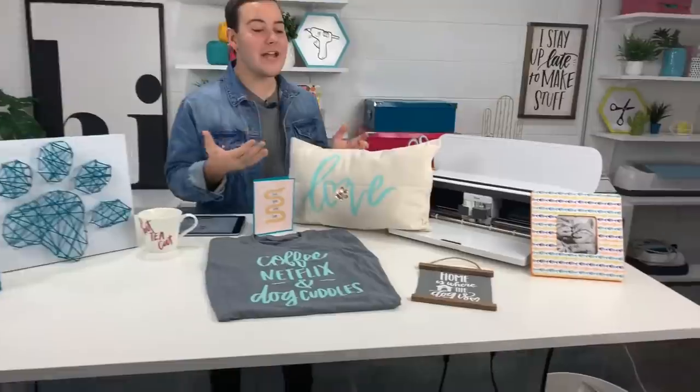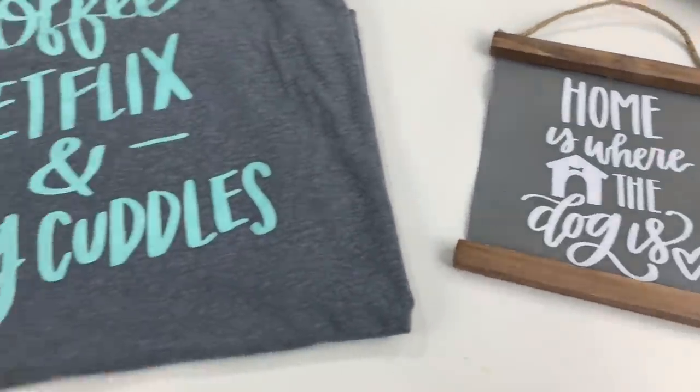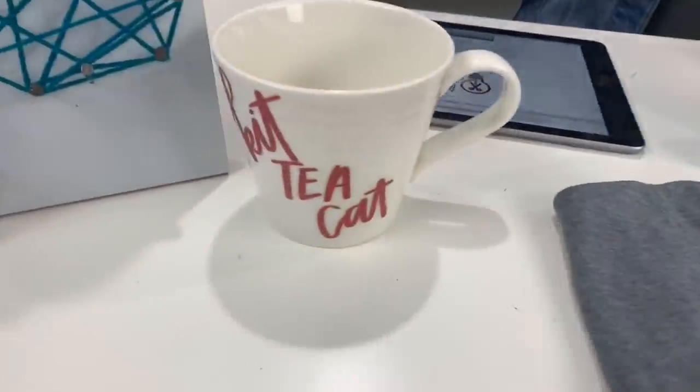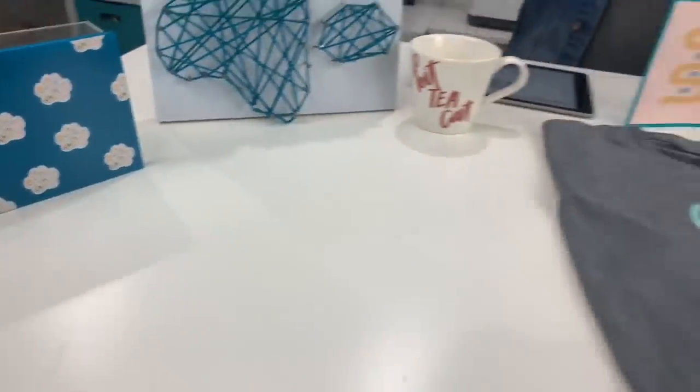Well, hey guys, if you are brand new here, every single month we have a new collection of cut files that comes out at makersgonnalearn.com, and this month's collection is our pet collection. This is a great collection for all kinds and different sorts of projects. In these videos, we always have projects laid out for you that gives you inspiration as soon as the collection comes out. So if you are a member, go run — don't walk — run to download this collection today because you're not going to want to miss out on all of these cut files.